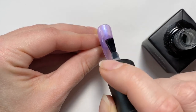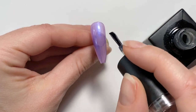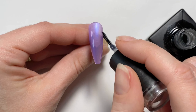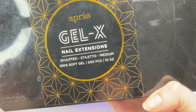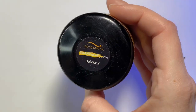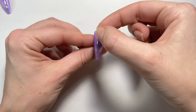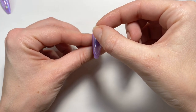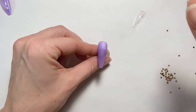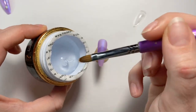Now we're coming in with a matte top coat because we're going to be adhering another nail on top. Instead of putting down a clear and then buffing it, I'm just going to put down a matte top coat and then adhere a sculpted nail — a medium-sized sculpted nail — because they have more of an apex and they're a lot more rounded, which gives you more of a well to fill for the aquarium nail.